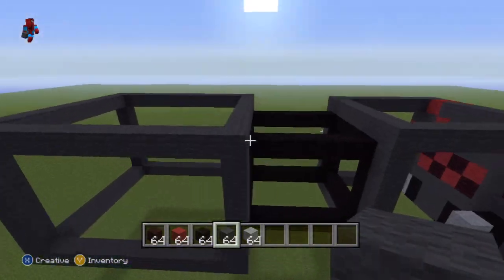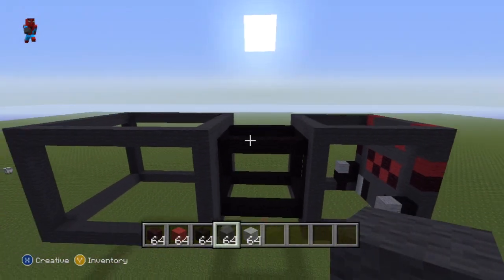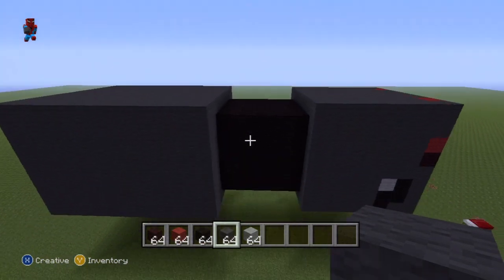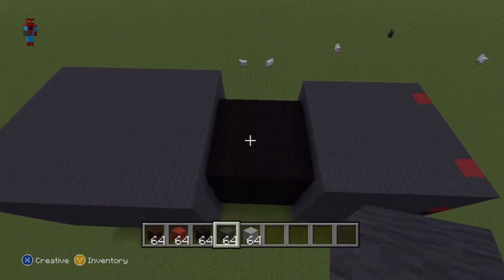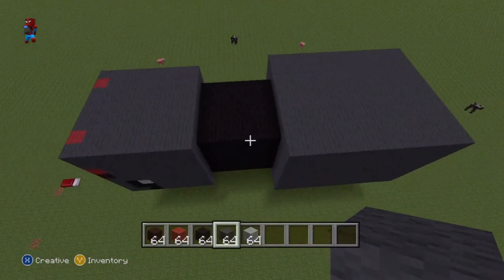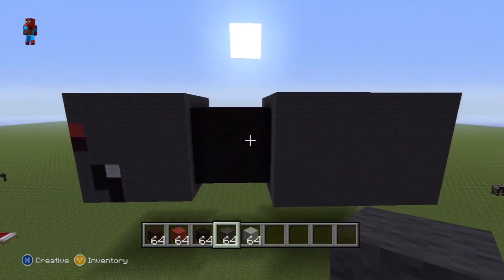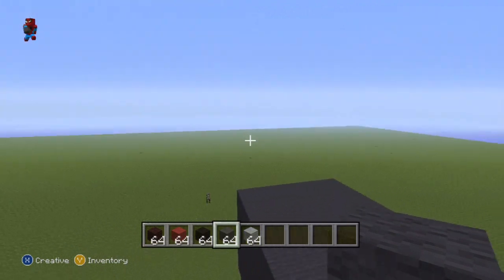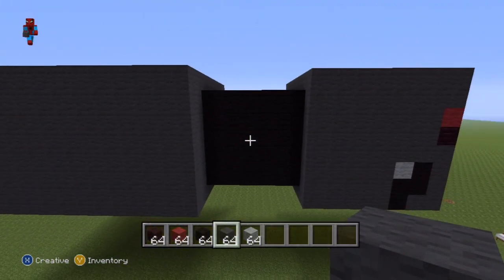All we have to do now is fill the entire head sections in with dark grey, the entire middle body section in with black wool, and the entire back body section in dark grey wool. This is going to take a little bit of time — I'll be back once I've accomplished all of those things and then we can move on to the legs. I have completely finished filling in all three of those sections — pause if necessary, then we can move on.